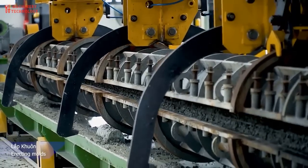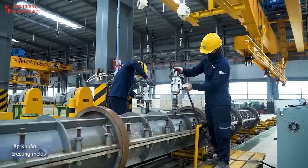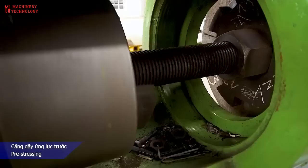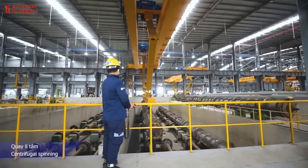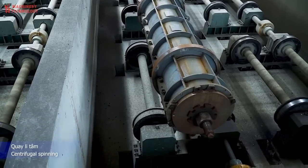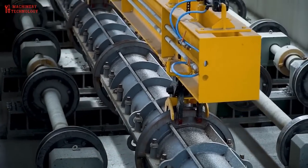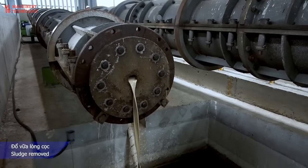After the prestress stretching step, the mold is placed on the belt. The frequency concrete pile machine roller performs centrifugal molding in stages: low speed, medium speed, high speed, and highest speed. Low speed: 200–300 rpm for 2–3 minutes. Medium speed: 500–600 rpm for 1–2 minutes. High speed: 800–1000 rpm for 1.5–3 minutes. Highest speed: 1100–1400 rpm for 5–10 minutes.